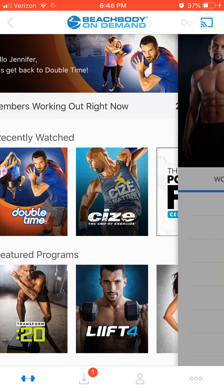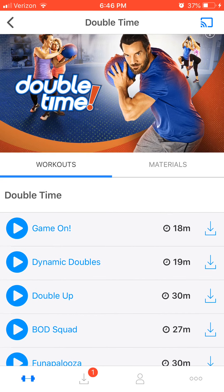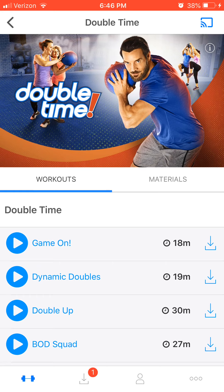I'm going to start with Double Time, which is my son's favorite workout. The workouts range from 10 minutes to 20 or 30 minutes, and it's something that we can do together.